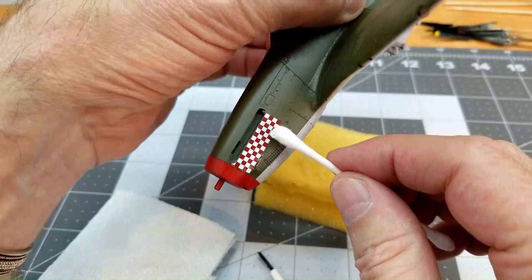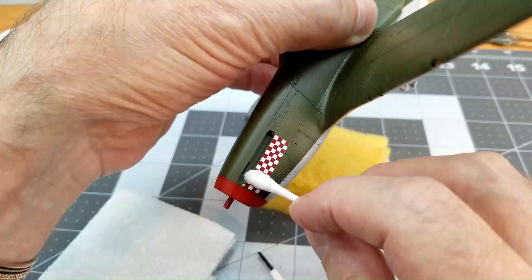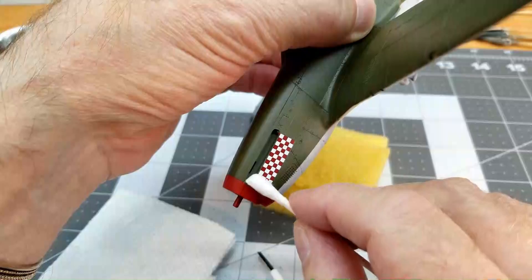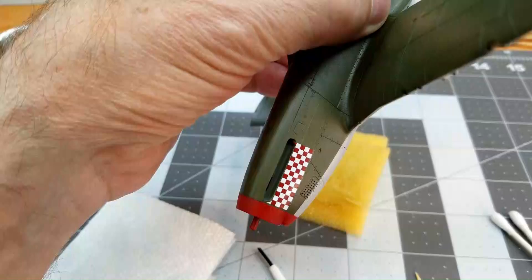Once we get the decal where we want it, I do use a cotton bud and we're just going to roll over top of the decal very gently at first, squeeze out all the excess water, and that will help seat the decal into place on the model. Now you can see right here this particular decal is not quite to scale to the aircraft, so we'll have to trim that up in a little bit. We're going to let it dry first before we do that.